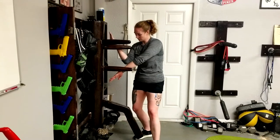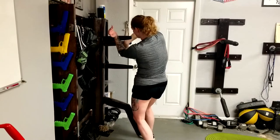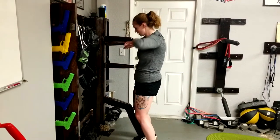Going to class is great, but you've got to set aside time alone at home to practice, no matter what style or system that you train in.